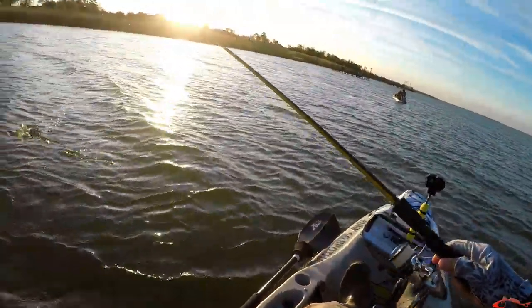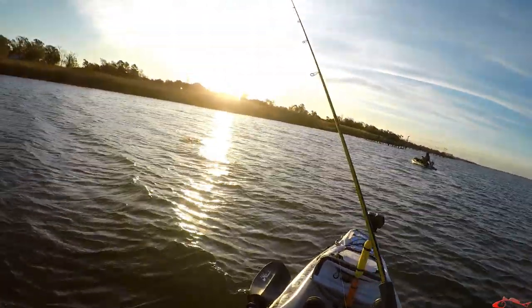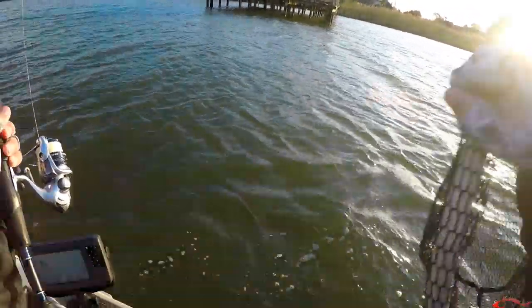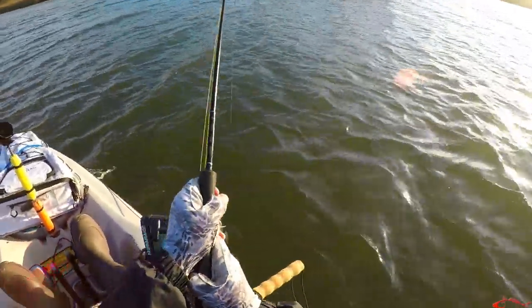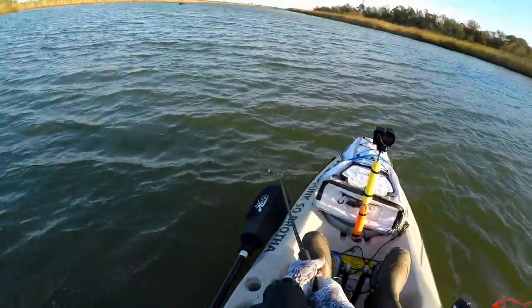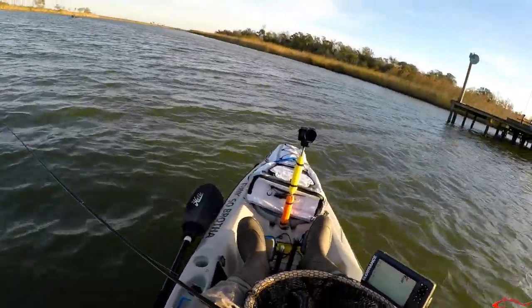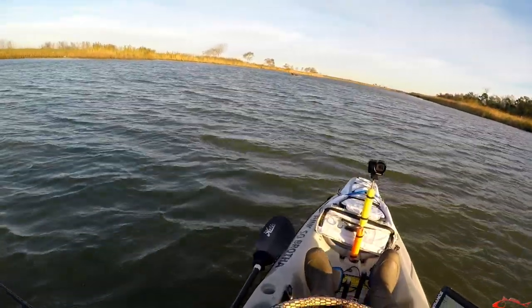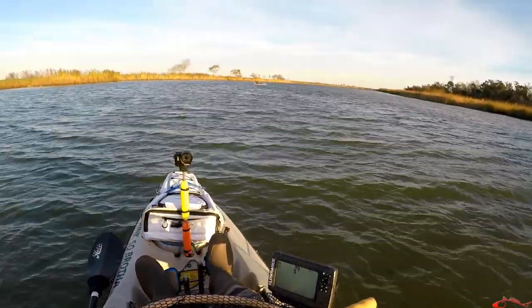Lewis just hooked up to one. You know what I was saying — when there's one, there's probably more. That's a nice flounder. Fish on! I don't know what this is. Oh my god, that was a nice one! Oh Lewis! Heavy, right around 20 maybe.